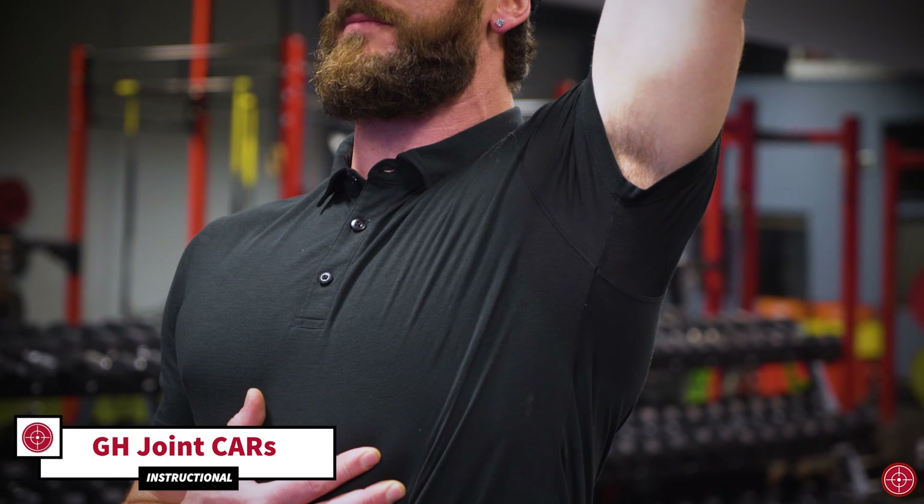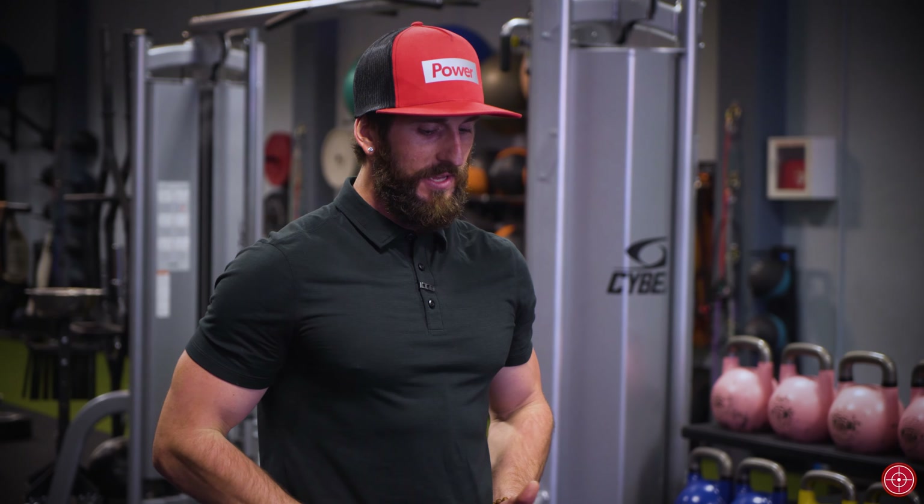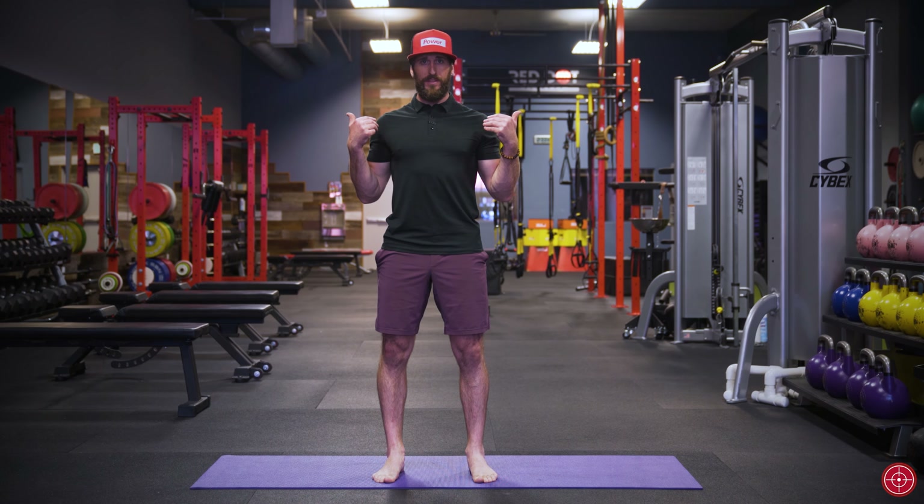Here we have glenohumeral joint CARs, or shoulder CARs. When going through the movement, we want to keep the hips forward and the sternum forward — we don't want to be rotating through the spine to fake extension. We also want the shoulder blade out of the ear constantly back.